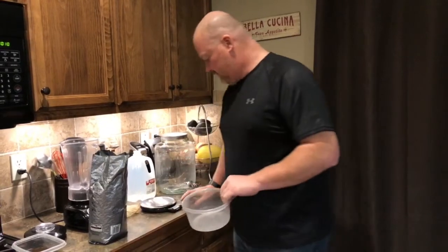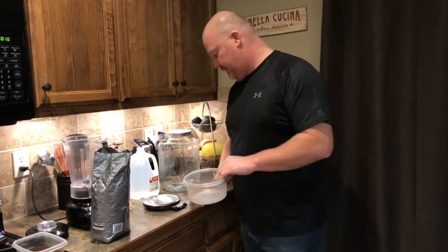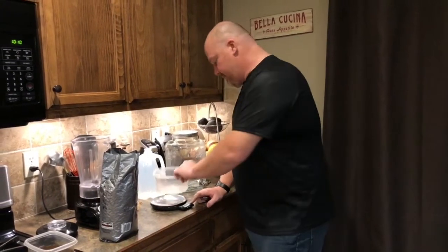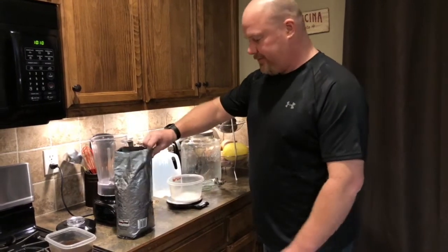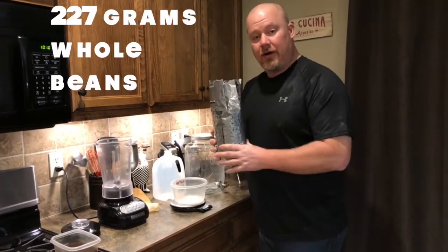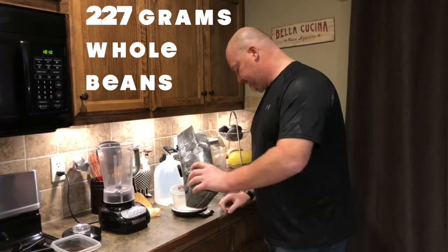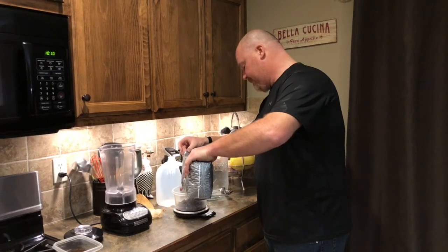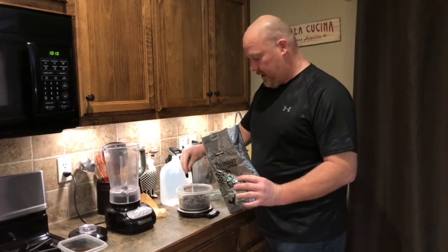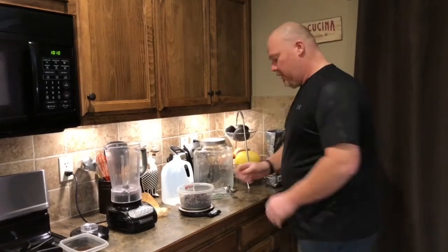So what you're doing is the scale — we get this one from Amazon Basics. Go ahead and get a container, put it on, and zero it out. You're going to want 227 grams of whole coffee beans. That 227 grams is going to get you one gallon of cold brew.